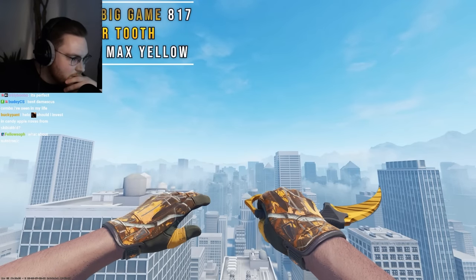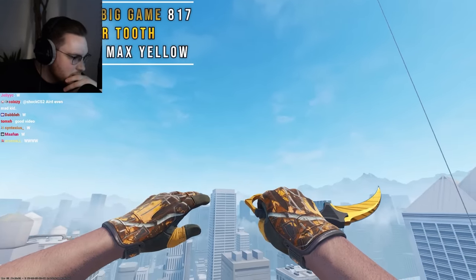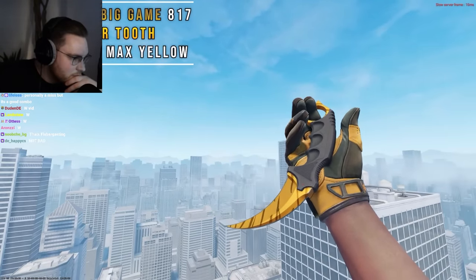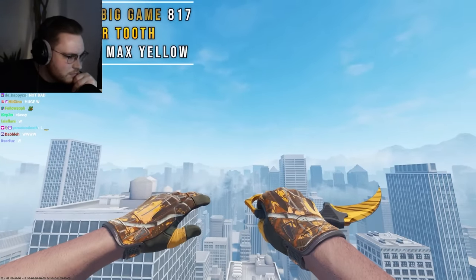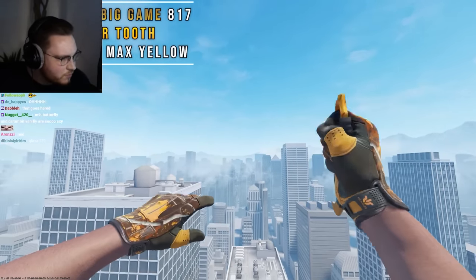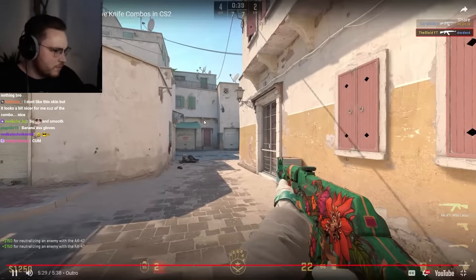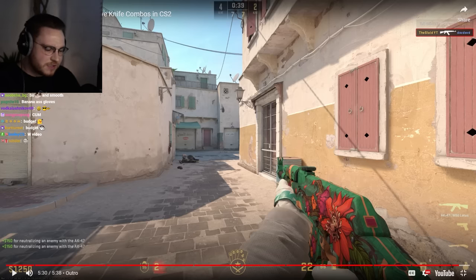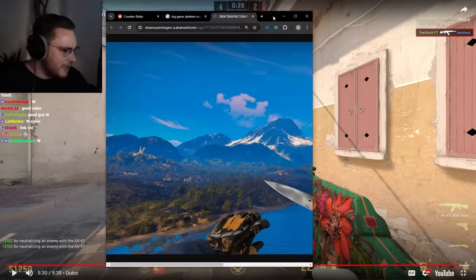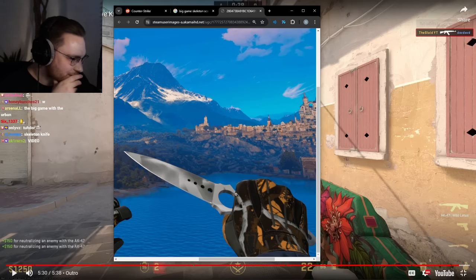For our final combo we have Big Game Sports Gloves Pattern 817 and a Tiger Tooth knife — I chose Karambit for this example. Big Game Gloves are insanely pattern-based and have lots of potential for combo crafting. I went with a max yellow pattern on both hands to give it a better color match for the Tiger Tooth. There are plenty of patterns that mainly feature orange, so you can pick one and pair it with your favorite Tiger Tooth knife. If you do a cheaper knife this combo can also be considered budget since this is one of the cheapest sports gloves available on CS2. And there's one more Big Game Gloves combo that's absolutely insane — it's like a pair of scissors, so cool how it blends in with the skeleton ring.